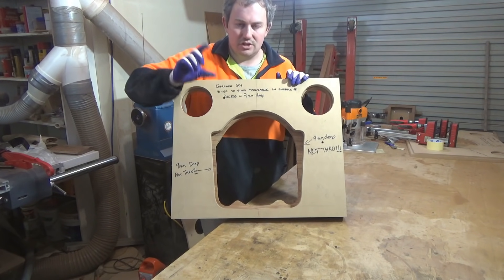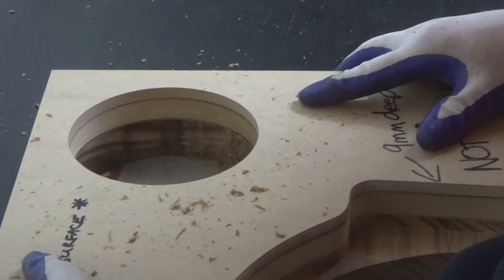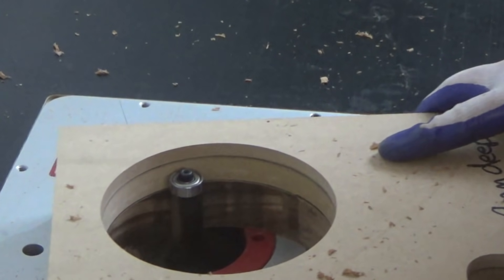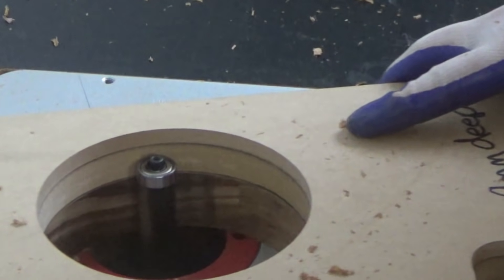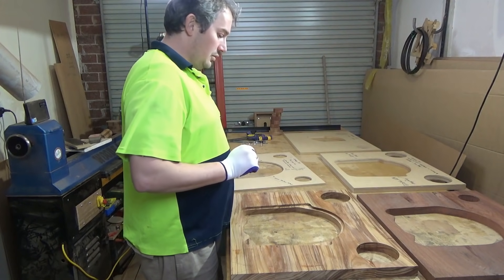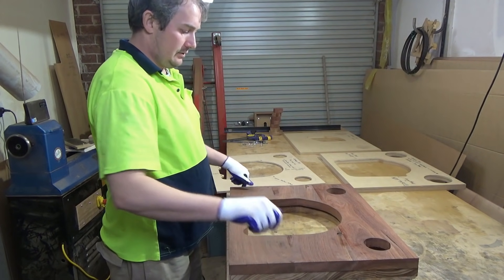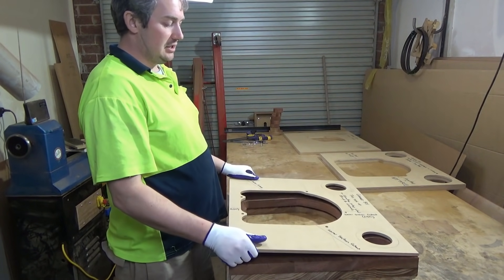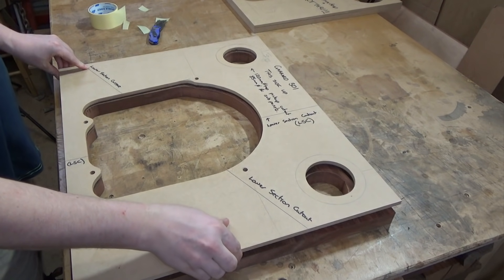I'll clean up all these other areas that are just straight-through cuts. We then move on to the second panel which is made out of Jarrah, and using the second template I'll double-sided sticky tape this down and flush trim it out over on the router table.